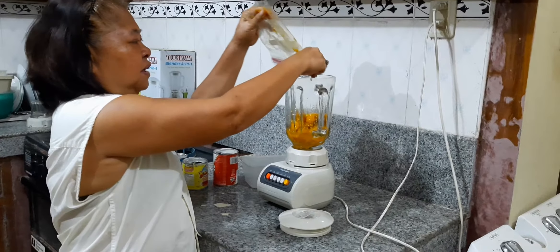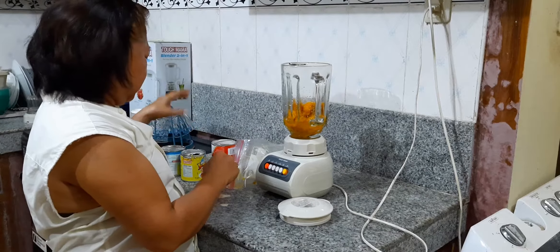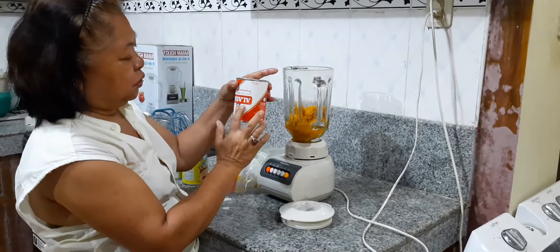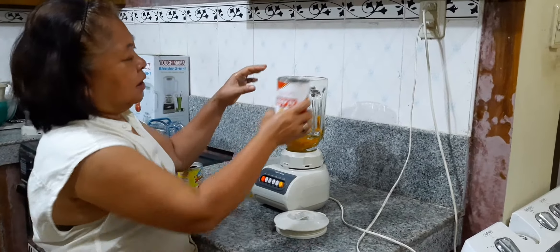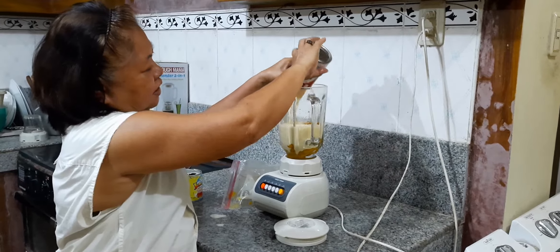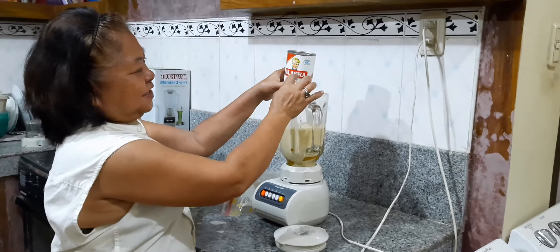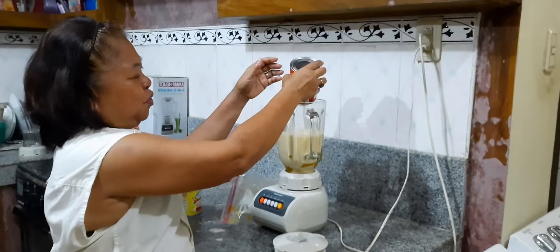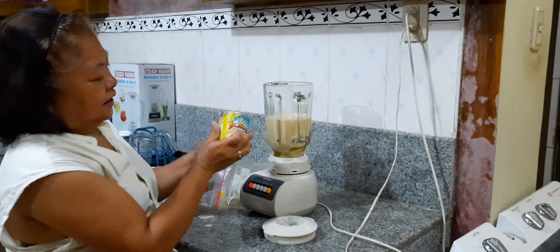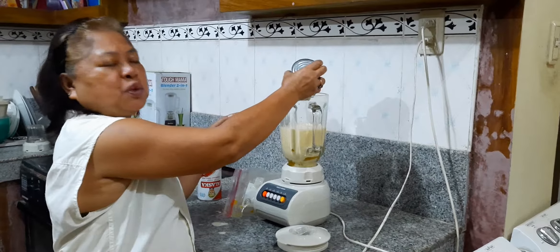We don't have much of a mix. We don't have cream, so we're going to use this kind of cream. I'll open it and set it out. Then I'll put condensed milk to make it a little sweet.